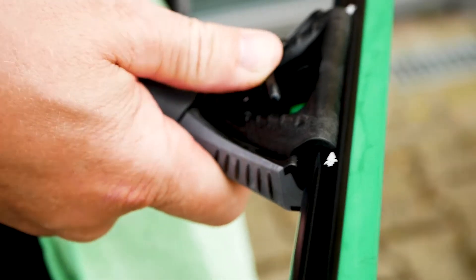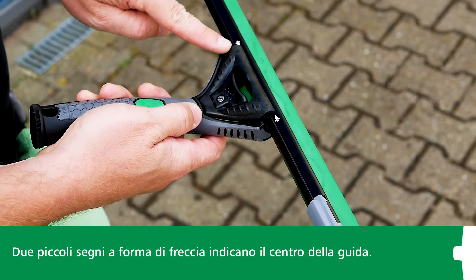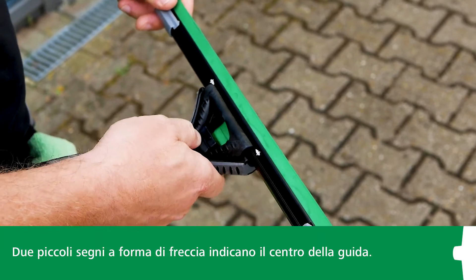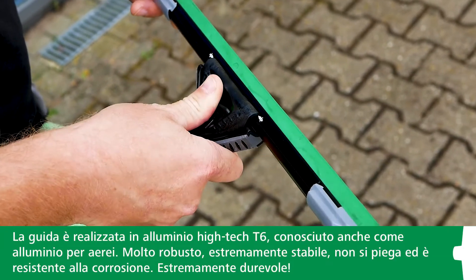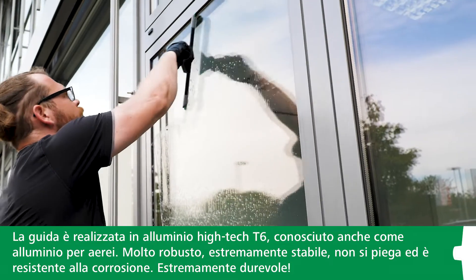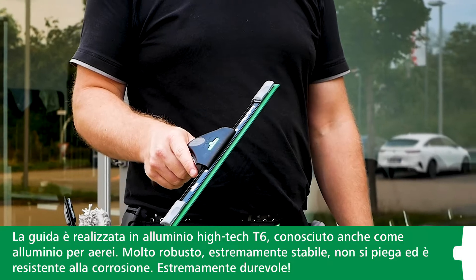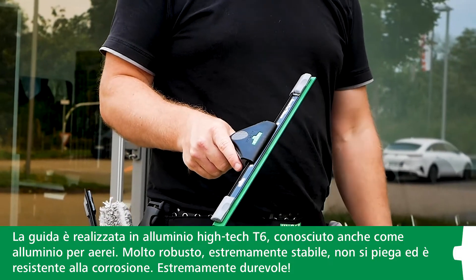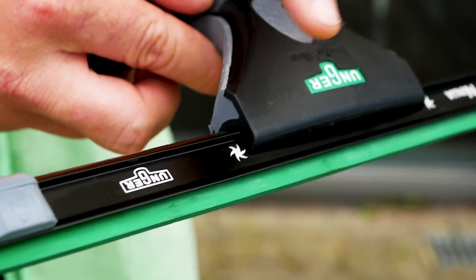If you're going to fit a new squeegee channel, look for the two small star markings. These will help you to position the squeegee channel in the center. The squeegee channel itself is made of high-tech T6 aluminum, also known as aircraft-grade aluminum. It is very sturdy and robust — it doesn't bend and is completely rust-proof. In short, extremely durable.